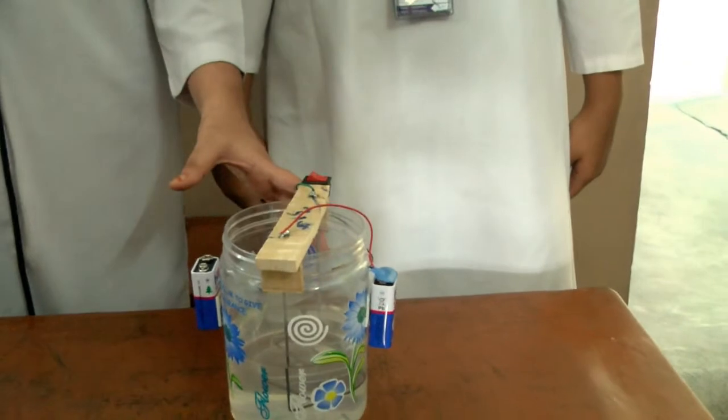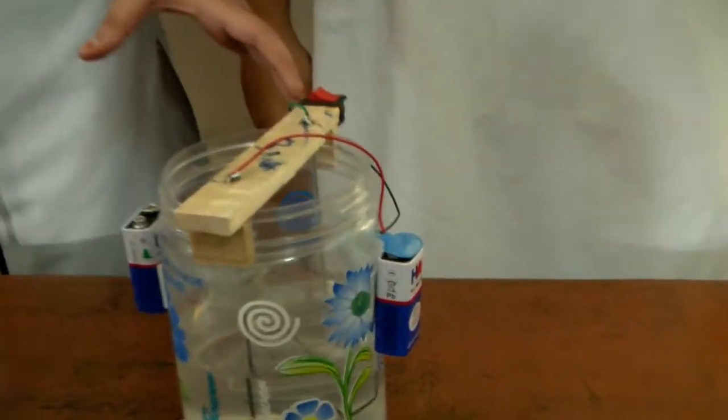This entire project works by the battery. The cycle wheel spokes are used to make the water hot by the current in the battery. If this project is continuously on, it may lead to a blast, so we are using a switch.